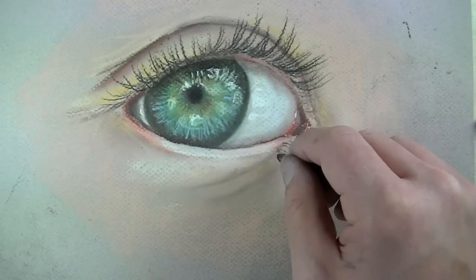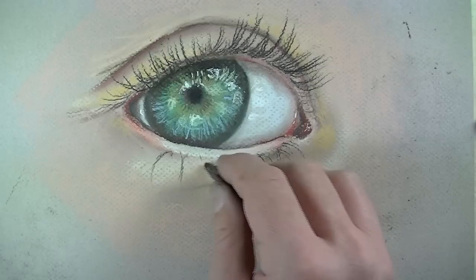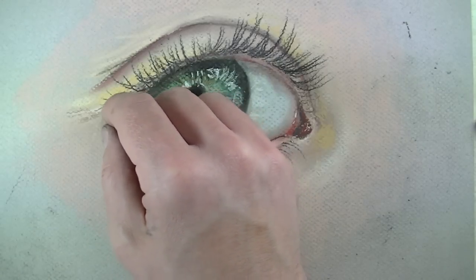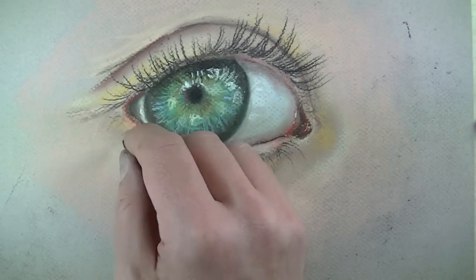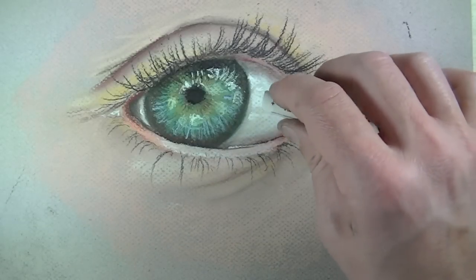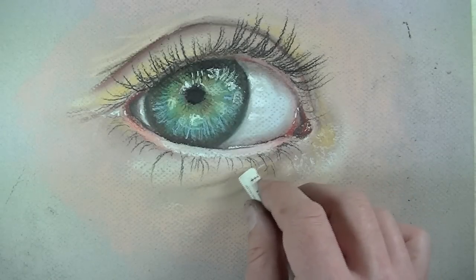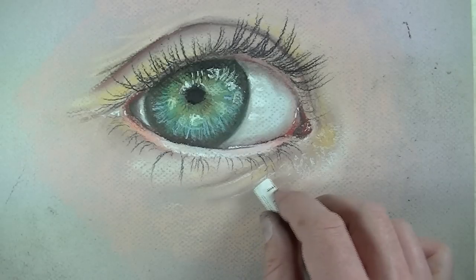Eyelashes on the bottom part of the eye are going to be a lot shorter and a little bit more sparse, with more space between them. On the bottom eyelid, you can really see that space away from the eyeball — the thickness of the skin that happens there. I'm going to use that pastel pencil to darken up the middle portion of the pupil and add a few more areas of highlight, maybe in the corner of the eye and a little bit of information about the texture of the skin. Since this drawing is just about the eye, we're not going to work too far out, but there are a few areas of highlight we can add to give an indication of the skin texture.